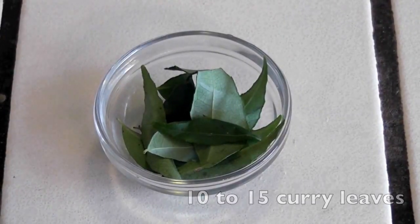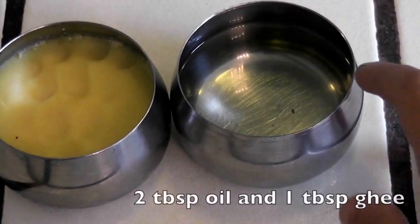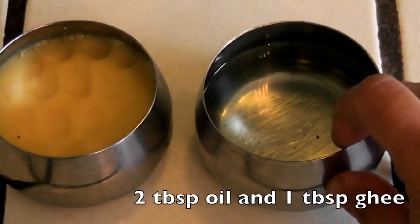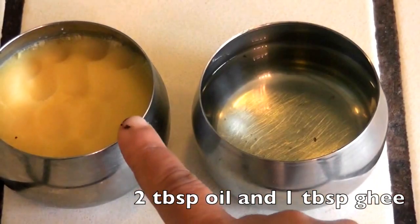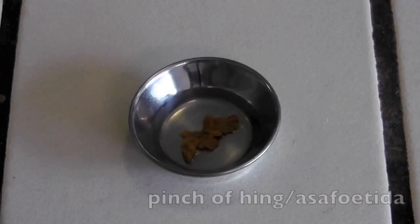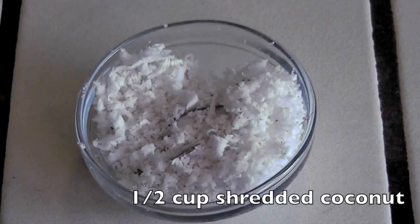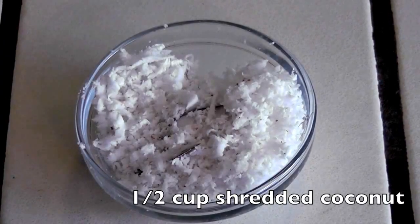10 to 15 curry leaves, 2.5 teaspoon salt, 2 tablespoon of oil and a tablespoon of ghee, half tablespoon mustard seeds, a pinch of hing or asafoetida, and around half cup of shredded fresh coconut.